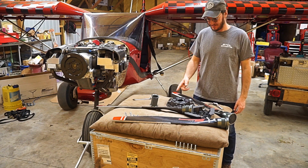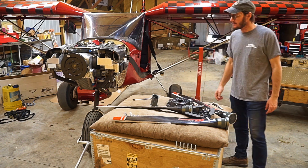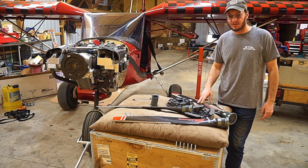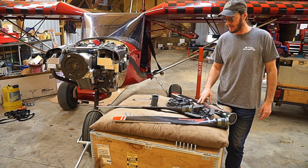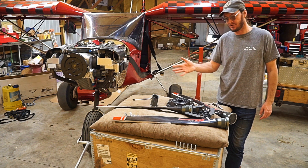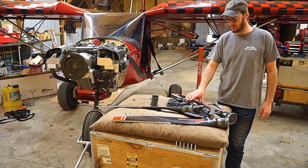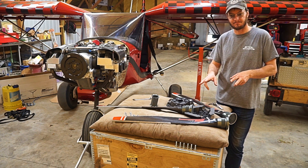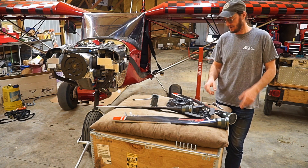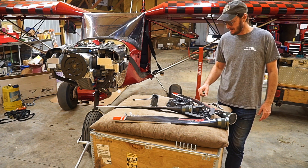Hey guys, I'm back. Here's part two of the Duke prop install trial. I've got it laid out here — the prop's off the plane, things are going well so far. I've tested the Whirlwind with the thrust pull, got some numbers, and checked it both ways with my cruise setting and my really strong stall setting. I'm going to do the exact same thing with this one, getting it with both settings and doing a full static thrust test on both.